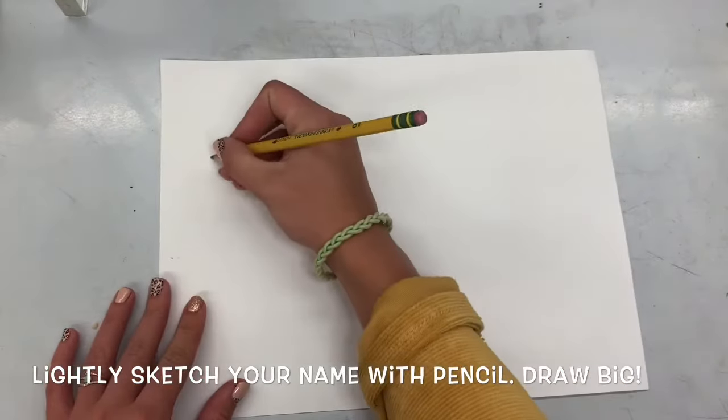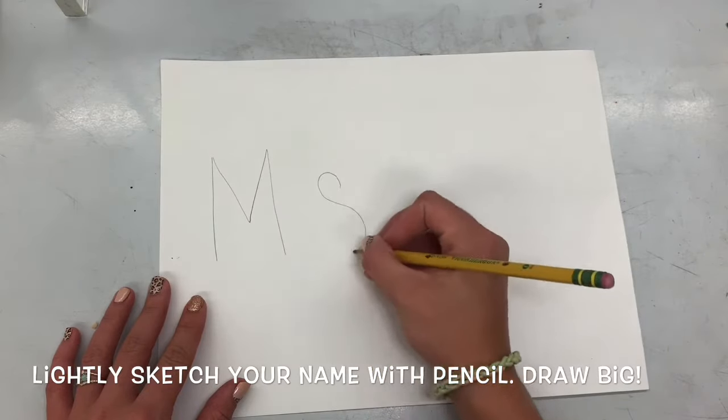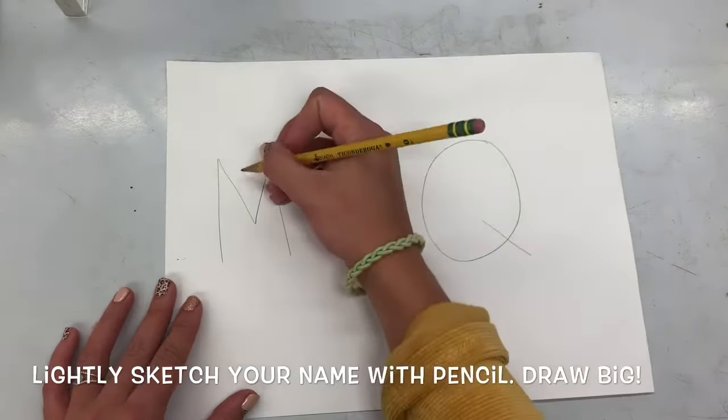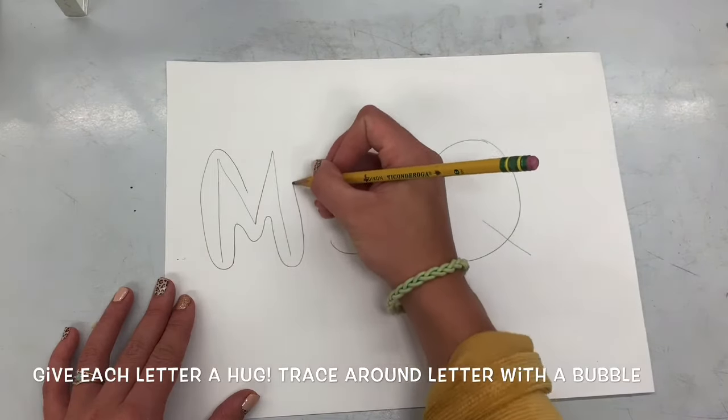I'm going to lightly write my name, pressing really light with my pencil because I know I'm going to be erasing these lines anyway. If you have a big name, make sure you're making your letters a little smaller to make them fit on the page.